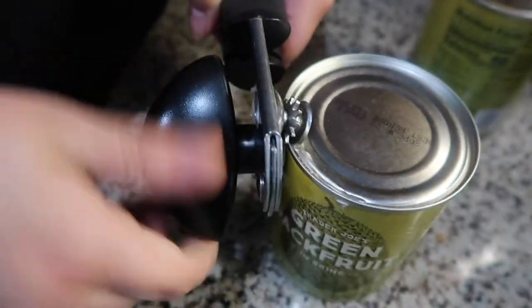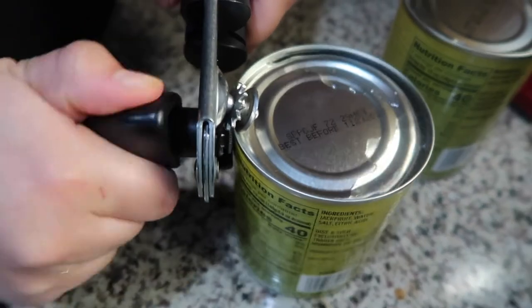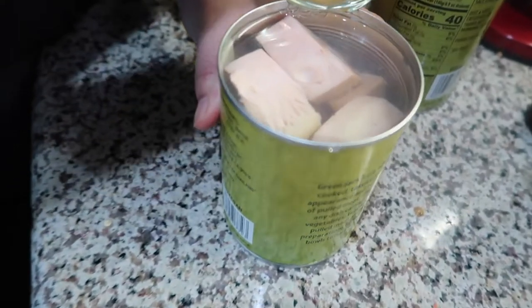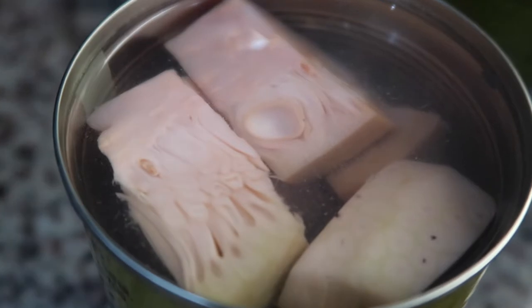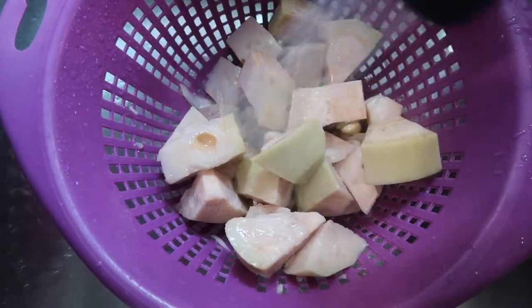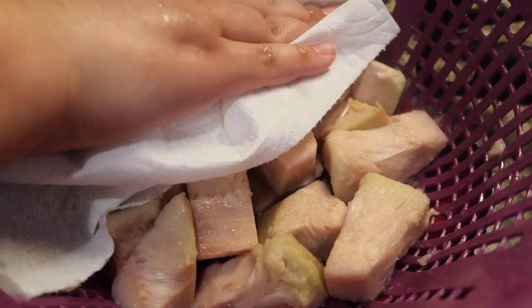We're going to be using jackfruit today. I like to buy mine at Trader Joe's — it's a 20-ounce can, and make sure you get the one that says 'in brine.' I'm using two cans; each can makes about eight tacos, so I'm making 16 tacos in total. If this is your first time working with jackfruit, I know it looks a little weird, but trust me — when it's cooked and seasoned, it tastes delicious and mimics the texture of meat so well. Drain and rinse your jackfruit and pat it dry to remove any excess water.